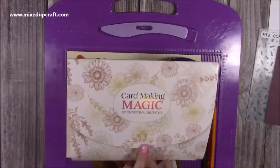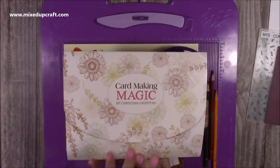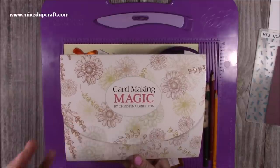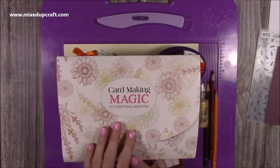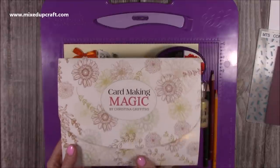Those of you that have got the kit — this is the Card Making Magic. When I was doing the live, this was still available. It's a subscription kit, so you subscribe every month; it's a different designer every month. After they've all gone out, they do have open stock. As I made this tutorial there was still open stock available, so hopefully anybody that wanted to get it will still be able to. They do sell out pretty quickly though.